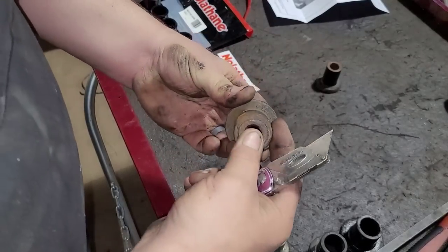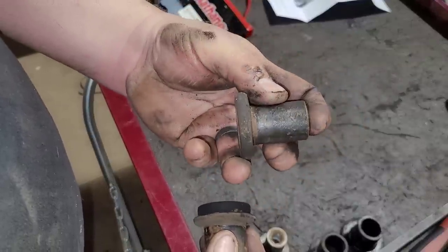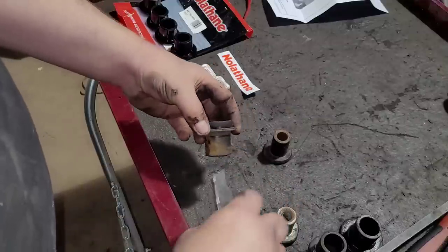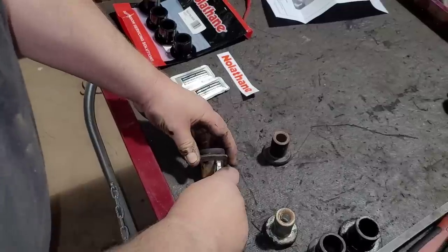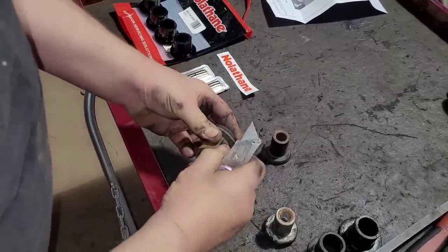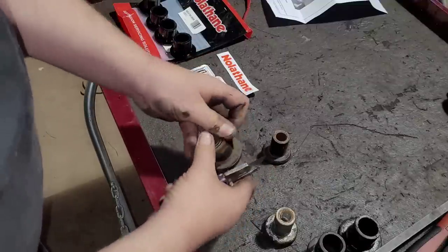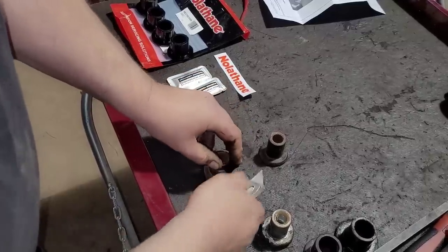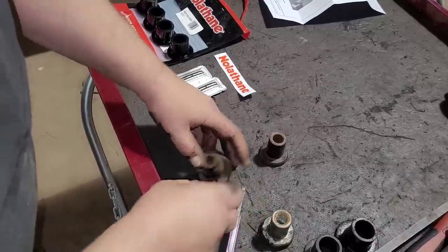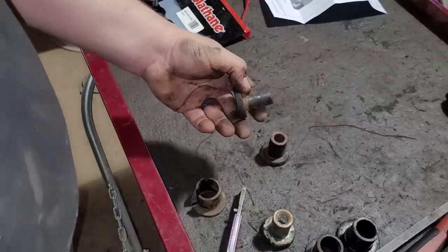The sleeves and bushings all came out. This bushing — the first one I took out — is actually stuck onto the sleeve. The sleeve itself has some rust buildup, so I'm going to wire wheel everything. If you don't have a wire wheel, take a Scotch-Brite pad or sandpaper and just get it cleaned up. I'm going to slice this bushing off of there — and you heard it rip off because it was stuck on the rust.